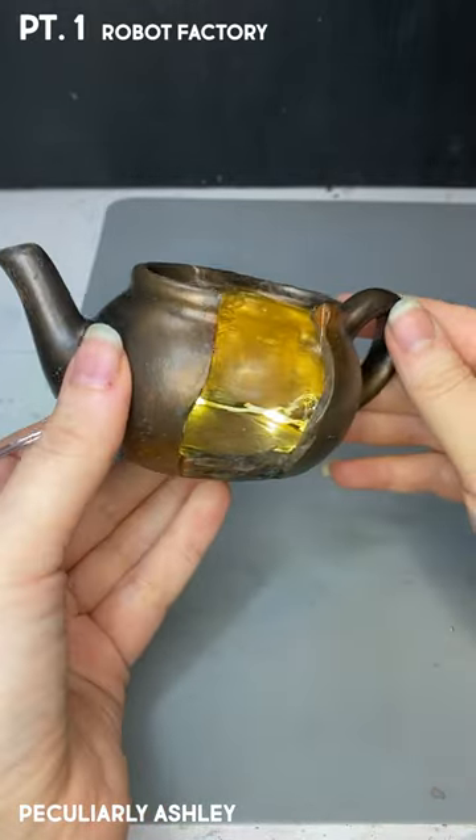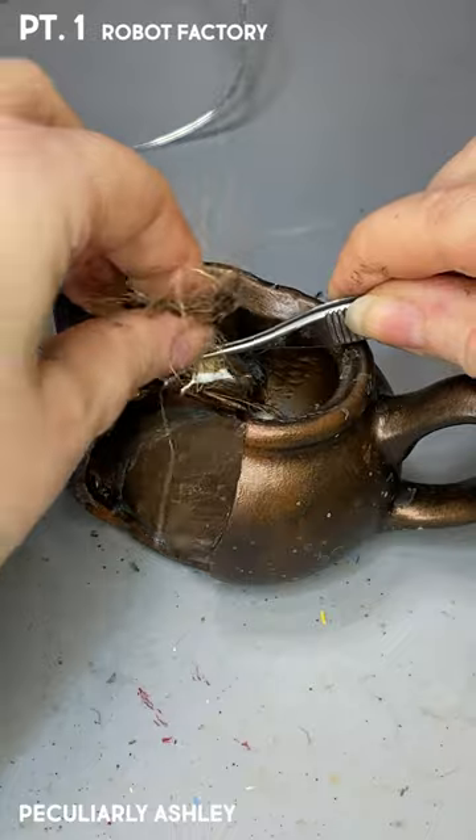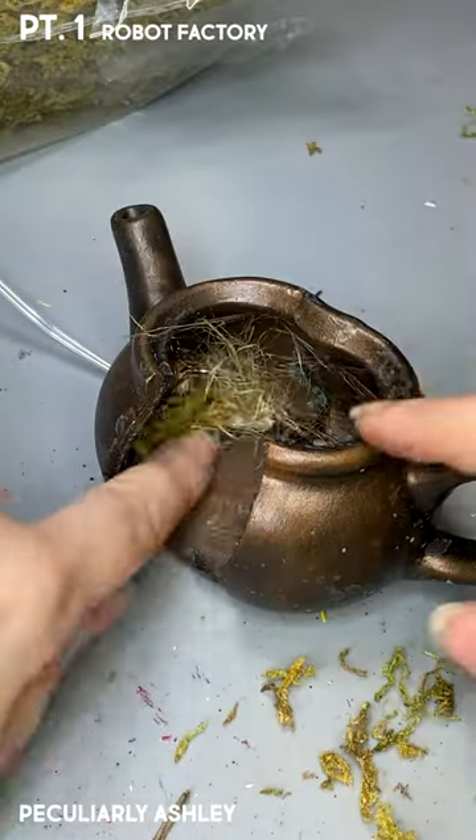Because teapots don't have butts, come on. And if you know me, I like to make things look abandoned and old, so I'm adding some weeds to my teapot hole.